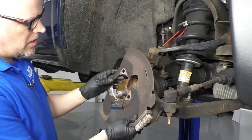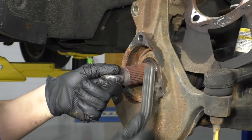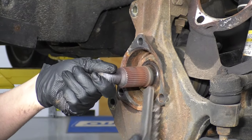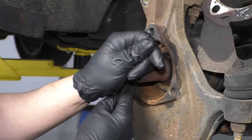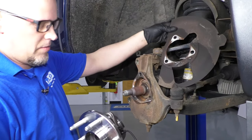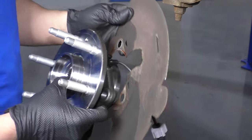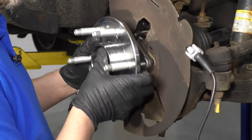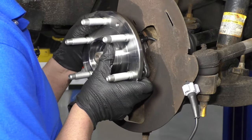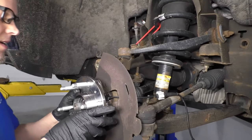Before I put the hub bearing on, I'm just going to take this shield off — remember the direction that it goes. I'm just going to take a wire brush and clean up some of the rust that's here. If it's really bad, you can take a die grinder and grind some of the rust off. That's cleaned up. If you want, you can put a little bit of grease on there. I'm not going to use any grease. I'm just going to take this shield, slide the ABS harness through there, position this back over and just make sure the wiring harness doesn't get pinched and slide it on.